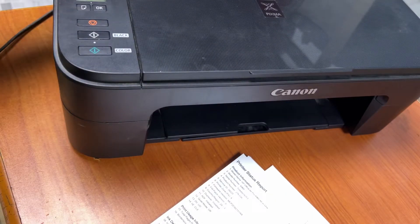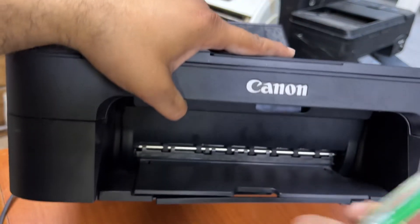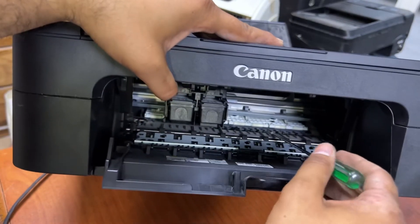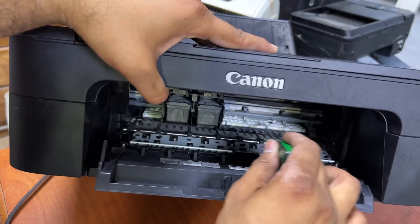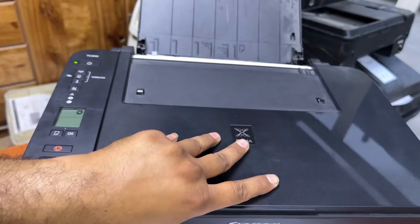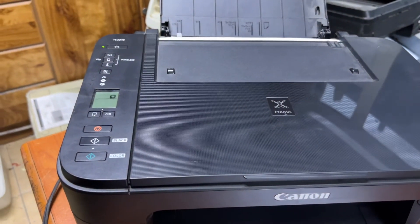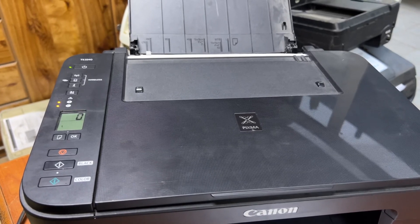So again, if you ever get error E02, try to find something in the paper path. If you can't find anything visible, lift this panel up with a flat screwdriver and you will find something that has fallen down inside. Hope you understood the method. If you have any questions regarding the Canon TS3340, ask me in the comments — I will reply. Thank you for watching, take care, bye bye!